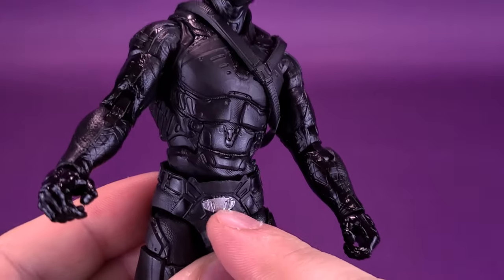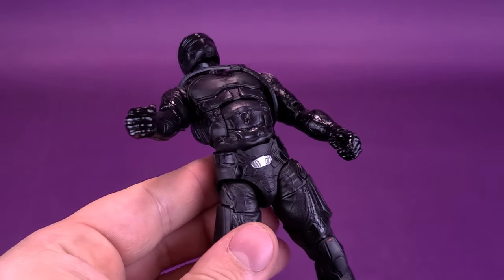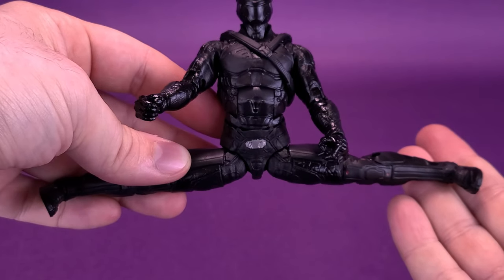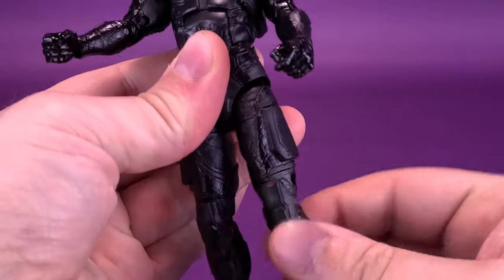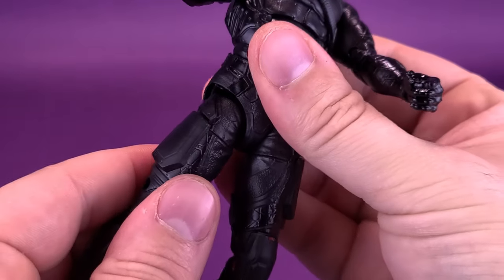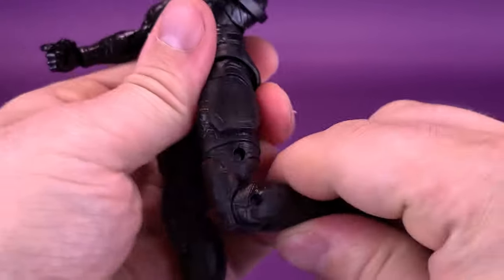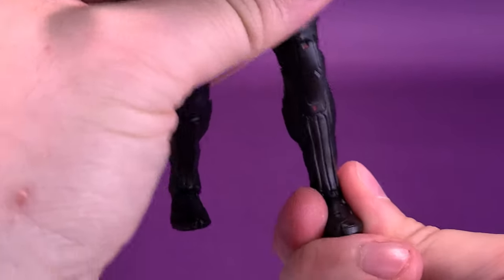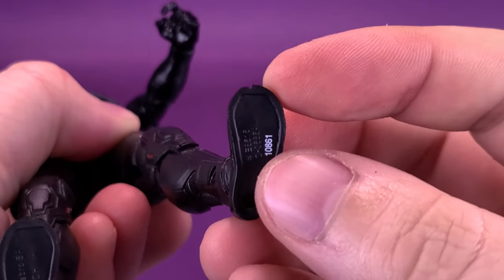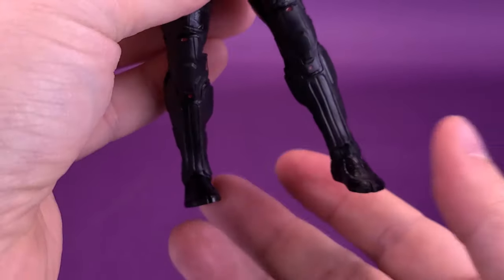The lower torso is on a ball joint and he also has the crunch, so the torso moves forward and can also hinge backward. As for the legs, they split out quite easily — you can get a full Van Damme splits with Snake Eyes. The legs go forward and back, with a swivel on the top of the thigh. You can also drop the legs further down for a little more range of motion. He has a swivel about three quarters of the way up the thigh, a double hinge on the knee, and his feet hinge back and forth with a nice ankle pivot as well.